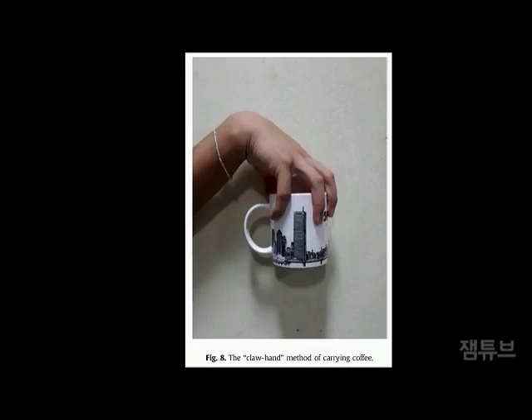I know what you're thinking. Is this practical? Absolutely not. Not at all. Frankly, for those who want to not spill their coffee, that's why the lid was invented.